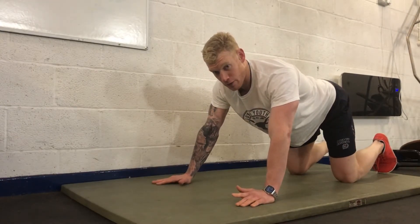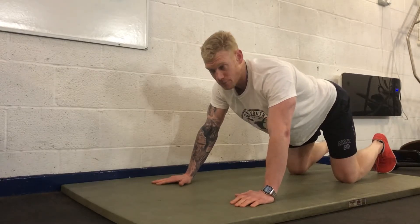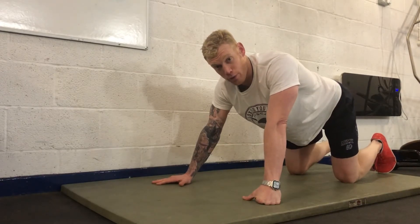So a few progressions for you: the bowing one, and then the kneeling, and then from there you can go and start trying your full press-ups.